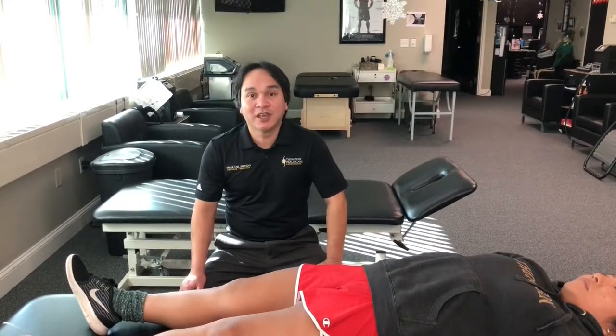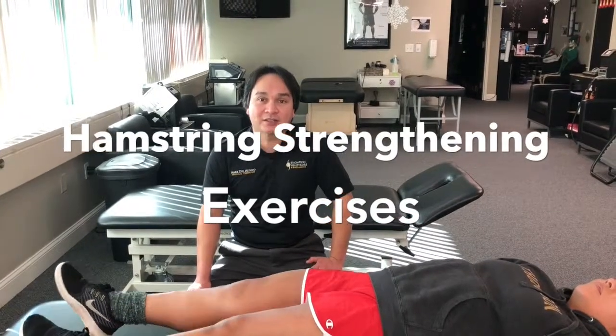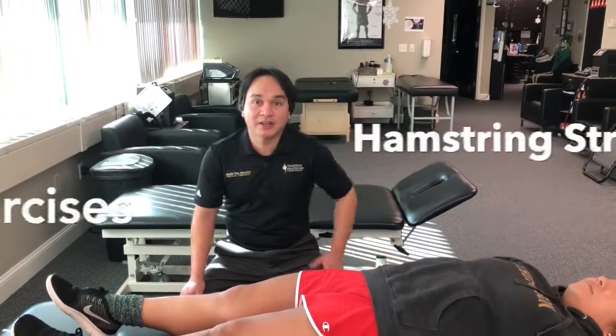Hi guys, my name is Mark. I'm the physical therapist at the Brick office location. Today we'll be going through some hamstring strengthening exercises with Mary Ann.